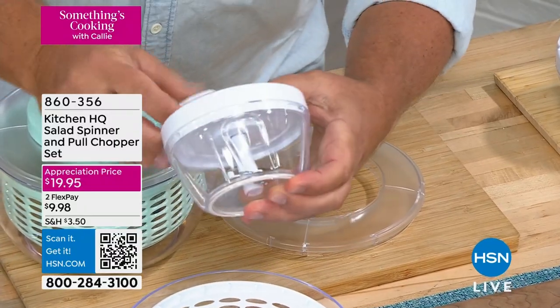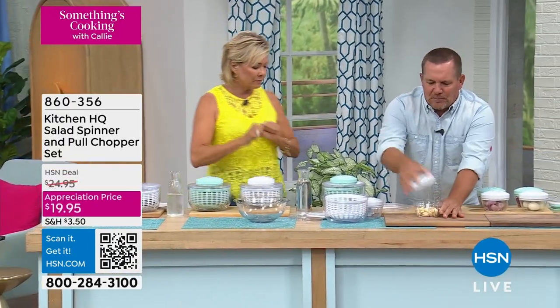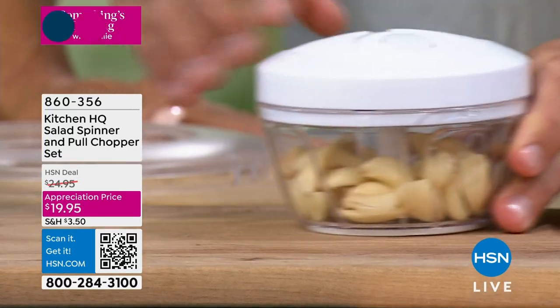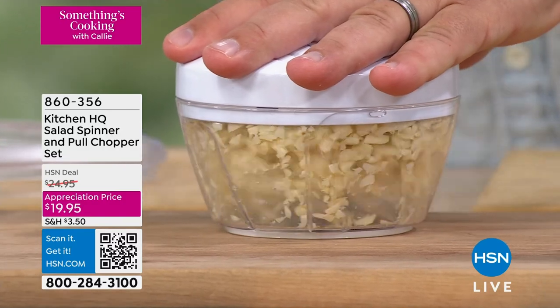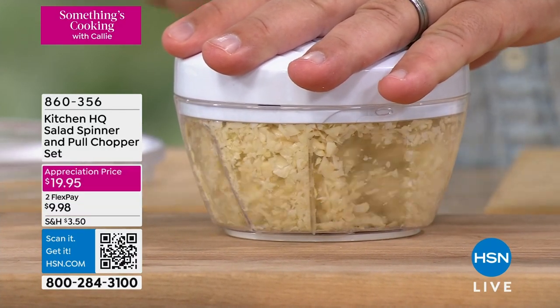All you do is pull the little cord, it spins the blades around inside. Let me show you. Here's a whole bowl full of garlic. You can do one piece of garlic at a time, or you can do a whole bunch all at once. All you do is pull that handle, and you can chop your garlic for your soups, and stews, for sauces.